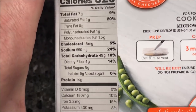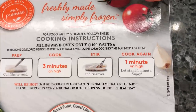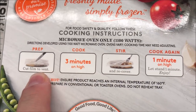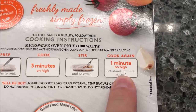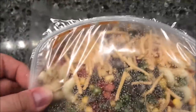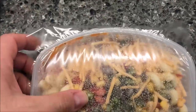Everything looks pretty decent in there. It's microwave only, so we're going to cut a slit in the film, cook for three minutes on high, stir and recover, then cook one more minute. Right out of the package it looks like it's got some interesting stuff — a lot of peppers in there. I'll get this in the microwave and be back.